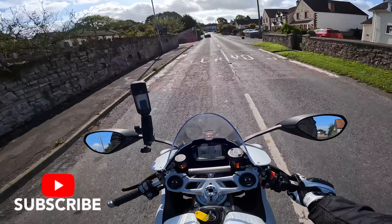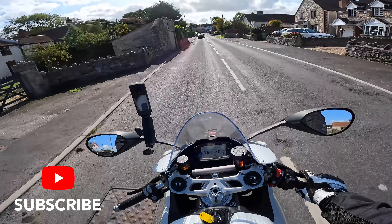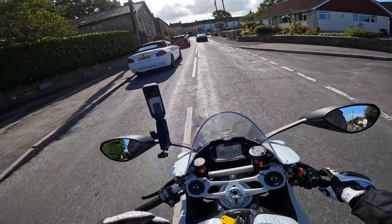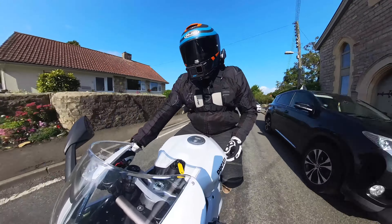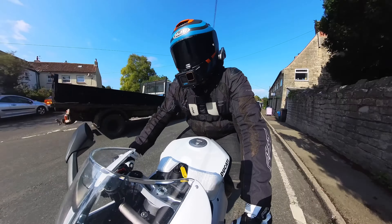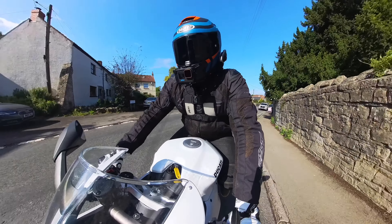Well there we go, ladies and gents — that has been my full ride review of the Panigale V2 for 2023. If you've enjoyed it or found it useful give it a thumbs up, and more importantly subscribe to the channel. We have videos coming out weekly, and until the next one, ride safe.